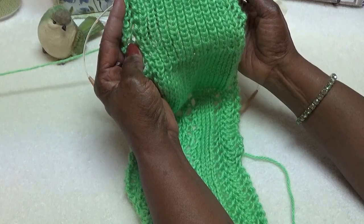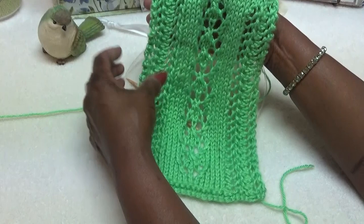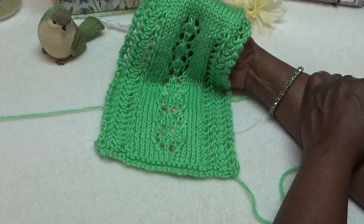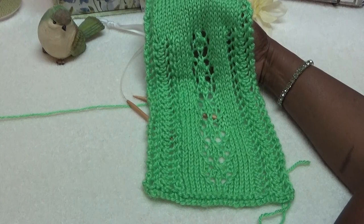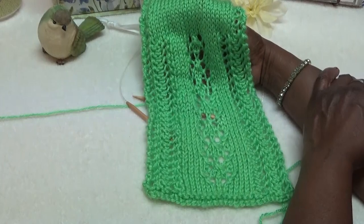To do this scarf, the ribbing section has to be really, really long so it can wrap around your neck and then you can flip this little part in front. It's the same concept as the Valentine sweetheart scarf — the one with the hearts on it. Let me get this out of the way and go over the small afghan working formula, just so you can see we've done the same thing but stretched it out a little more.